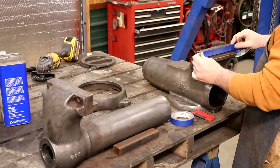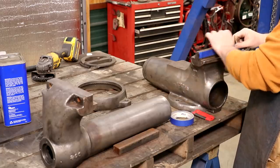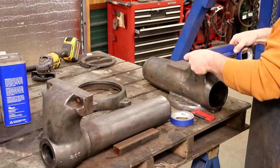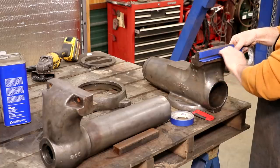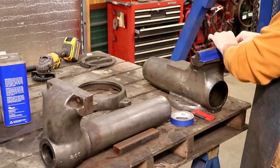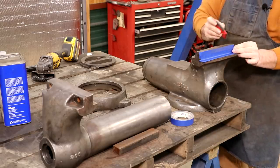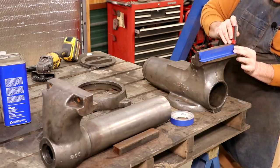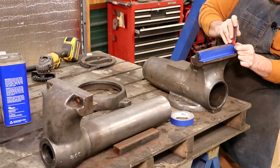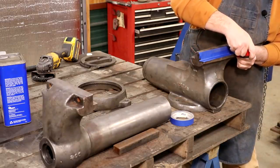Now we're going to start masking off the areas we don't want to have painted. I'm just using blue painter's tape here — nothing special. This will just give me a nice mask. And I'll take a razor blade and trim these edges up. Might need to get a fresh blade — that one there is looking dull. All right, that's much better.